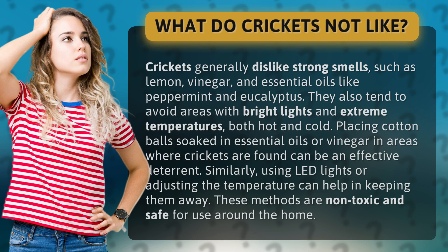Placing cotton balls soaked in essential oils or vinegar in areas where crickets are found can be an effective deterrent. Similarly, using LED lights or adjusting the temperature can help in keeping them away. These methods are non-toxic and safe for use around the home.